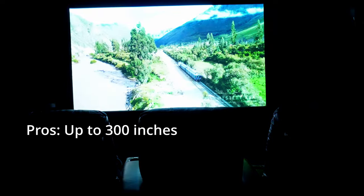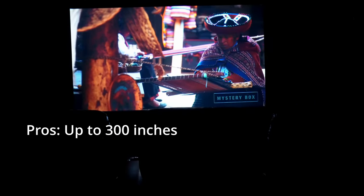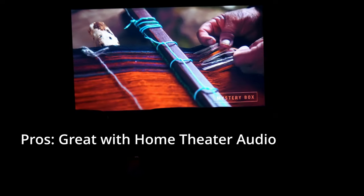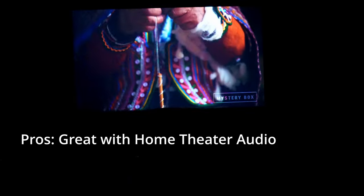Another pro: if you combine it with good audio, when you're watching bright, vivid scenes, I think it does a fantastic job of showing you just how awesome the video quality is.